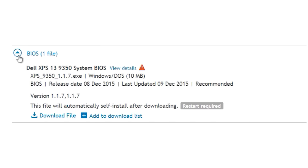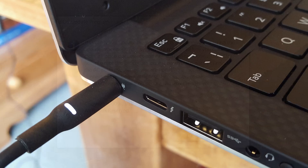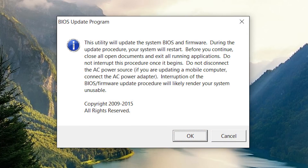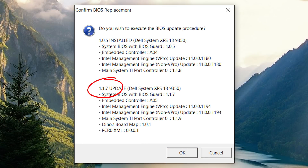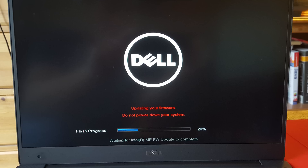You just download it, make sure the power is plugged in and it's fully charged, and don't turn it off during the update. It's a very simple process anyone can do, and you get a significant boost in battery life. A BIOS driver update will add a couple of hours of battery to the new XPS 13 9350.